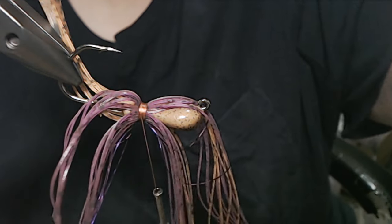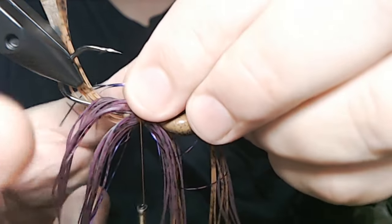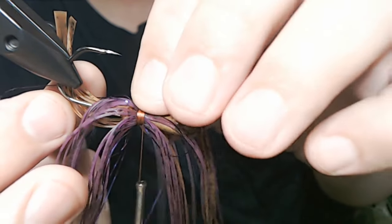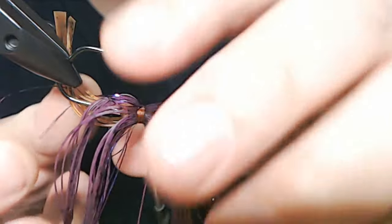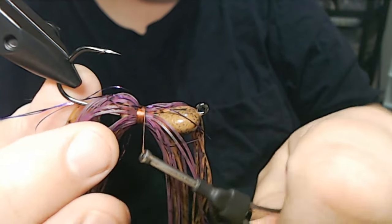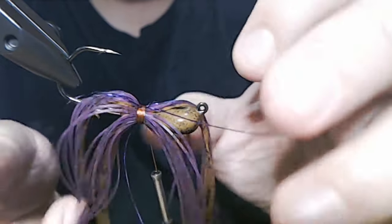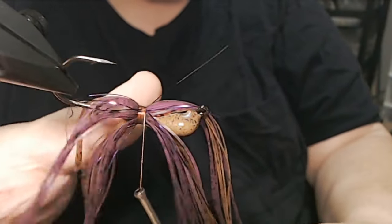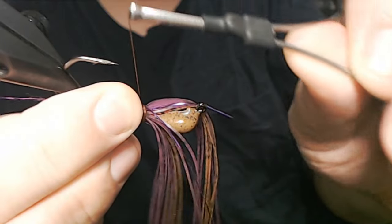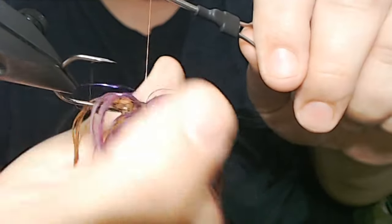Flip it over and put the other four in here. Let's get a little separation on it — it doesn't have to be perfect. If you ever saw this in the water and you see the flash material work, it really is one of those things where you see why it attracts the bass.